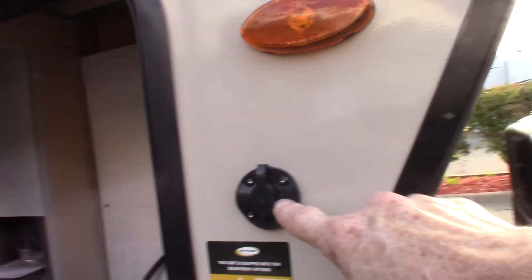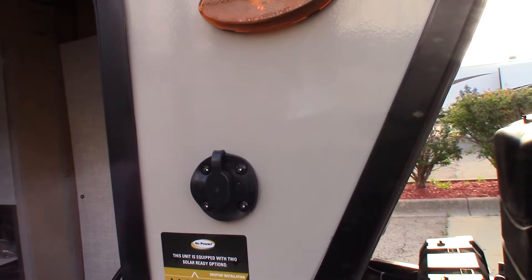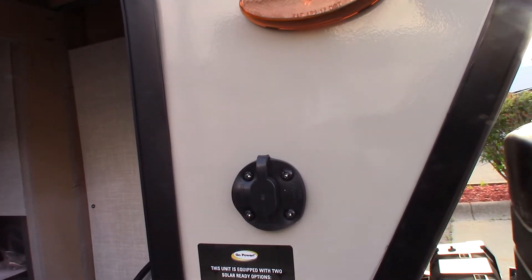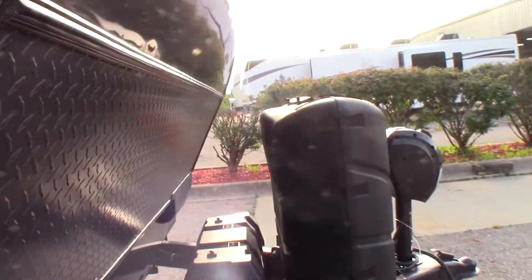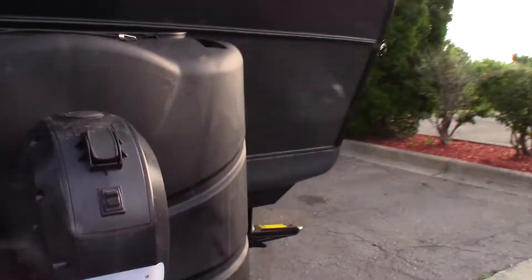This right here is a hookup for a solar panel. If you wanted to get a solar panel — that's a battery charger — that's where you would plug it in and it'll charge the batteries if you need to in an emergency.